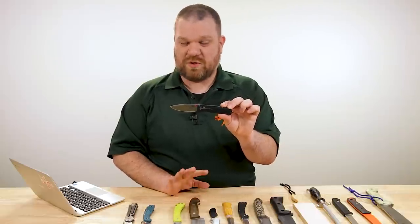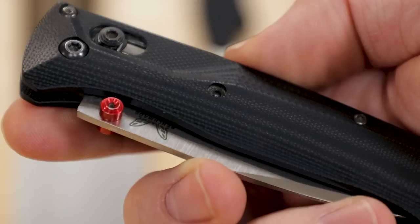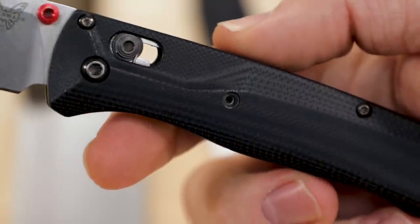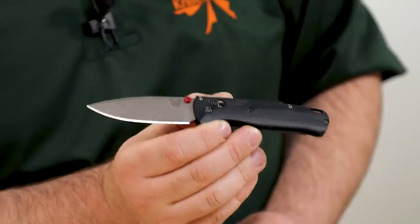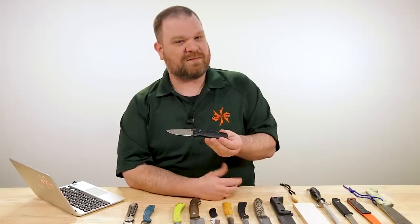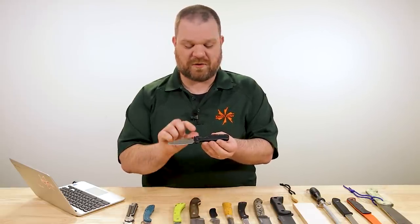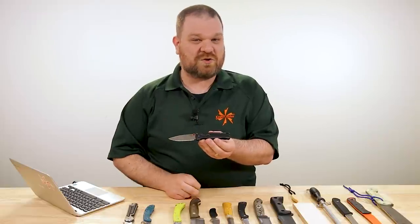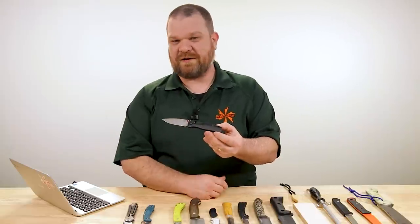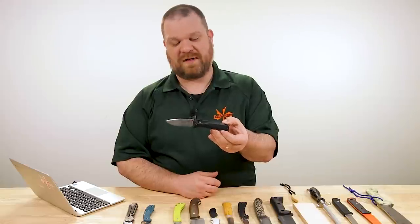Admittedly, there's a little bit more to go wrong with this knife than the other two — you've got the omega springs in there, which I've always had good luck with but some folks worry about those breaking. And as you can see, I'm actually missing a screw right here on the front of the knife. Didn't impact the performance at all, but that's just the perils of swapping your scales for something non-factory — I used flitanium crossfade scales and didn't drop a little bit of blue Loctite on that thread when I re-screwed things together. So now I've got to find a screw somewhere — very small. Yeah, not finding that anywhere.